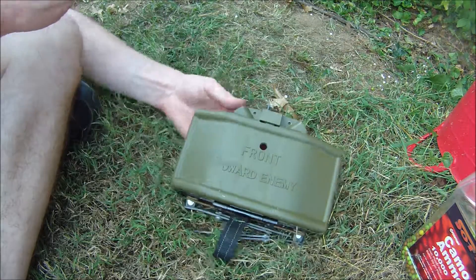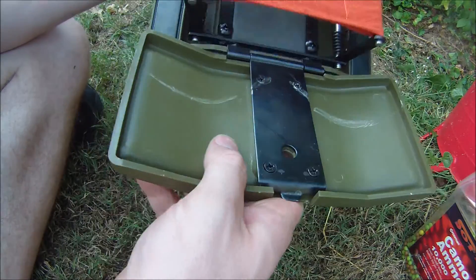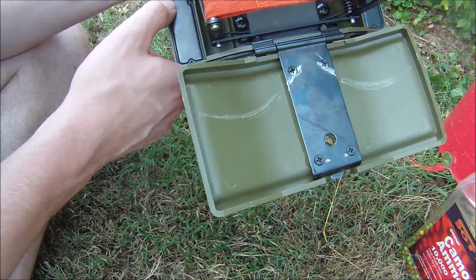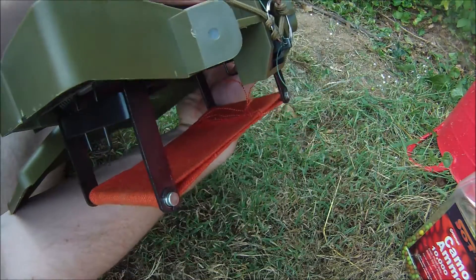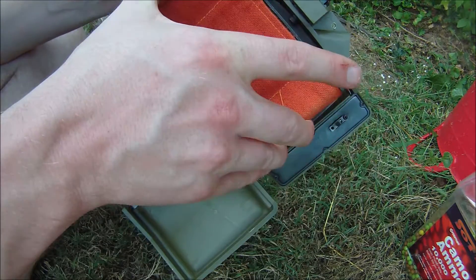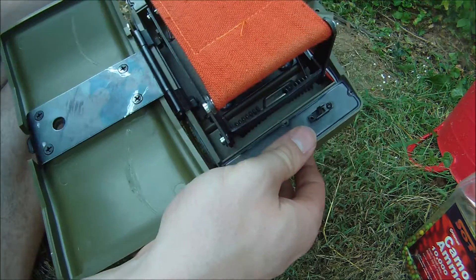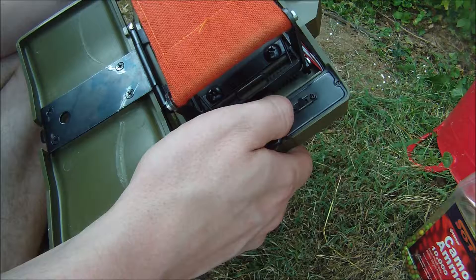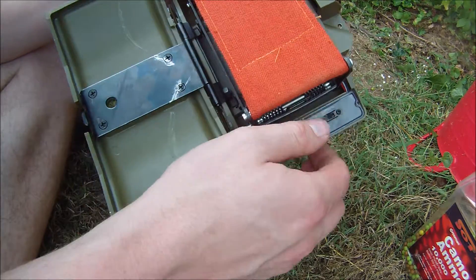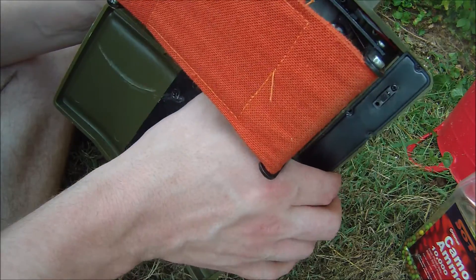Once it's pulled, it goes off. If you have the remote, the batteries go in here — I believe it takes double-A batteries. Here's your switch to turn on the remote control, and a red light will turn on when it's ready. With the remote you're supposed to be able to control between two to four devices simultaneously. I don't have that remote — the person who sold this to me misplaced it — so I'm only able to use it as a tripwire device. I wonder if you can go online to find out what frequency this is on and make your own remote control if you're handy like that.